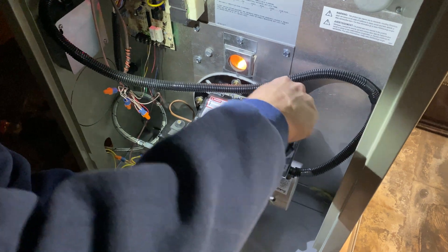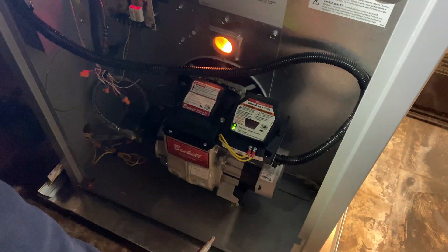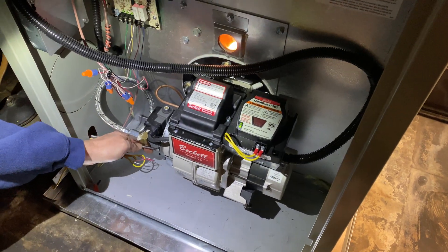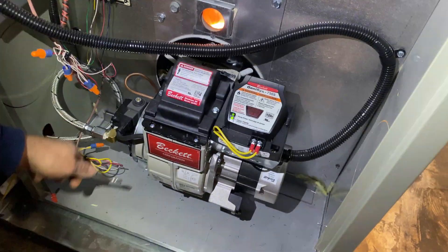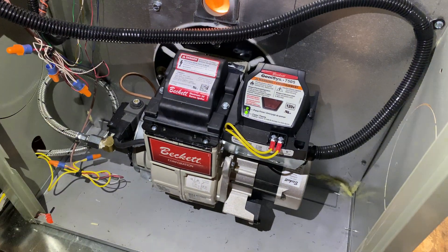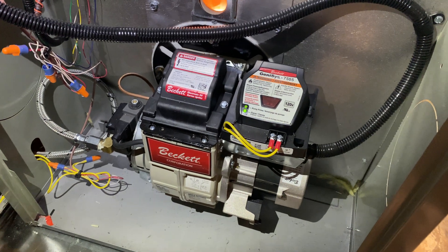So again, we don't have to do this — you should never have to do it. Never have to do the unwiring either; he just did that to demo, of course. And you should never have to bleed it unless you run out of oil or you have something going on.